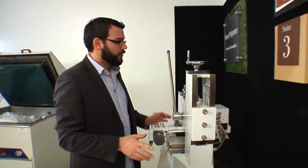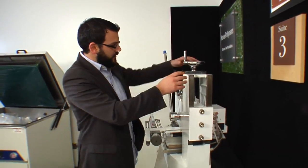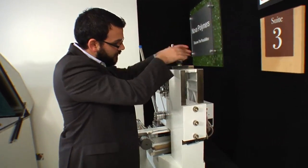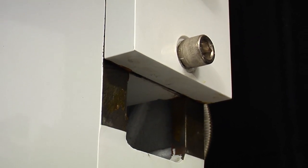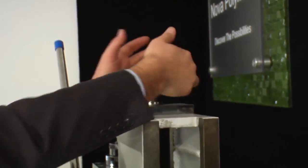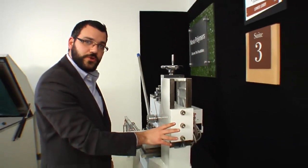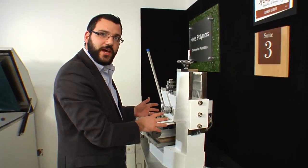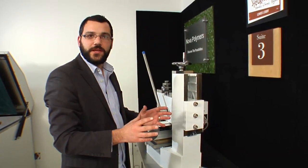Now that the bolts are loose, we're going to come up to our adjustment wheel and lift the entire head up. As you can see it's raising — I'm going to come up a good amount here to get started. For now we're going to leave the bolts loose and turn the machine back around to make some adjustments on the front side. Before we're done we'll come back to the back side and tighten them up once we have everything set and in place.